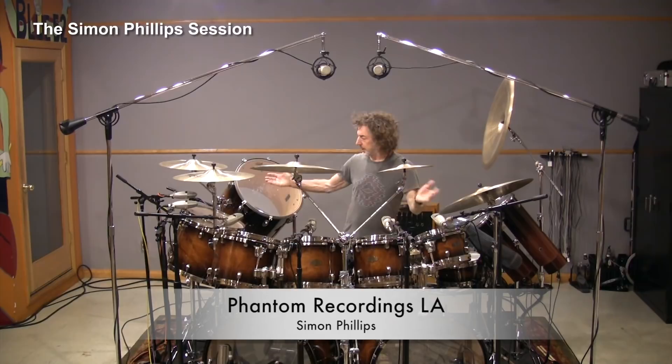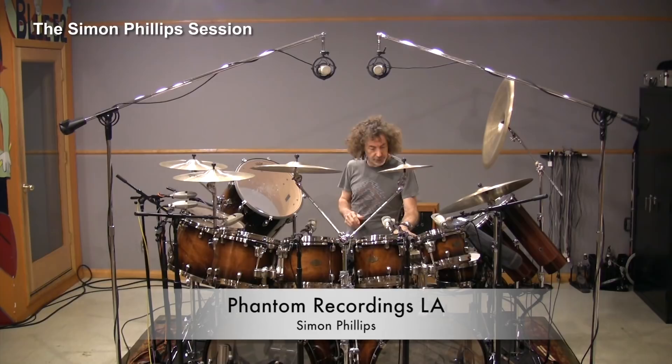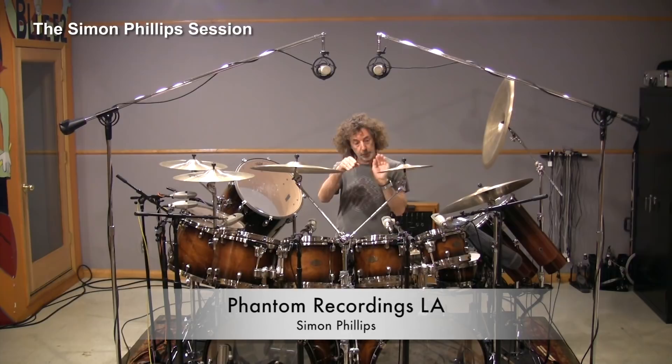This is my Tama Monarch Signature Series drum kit. These shells are constructed out of maple and bubinga — one layer of maple, which is three plies, then a layer of bubinga, then a layer of maple.